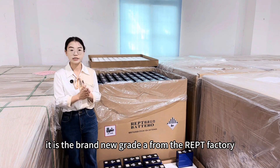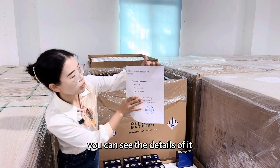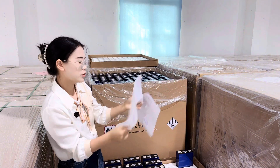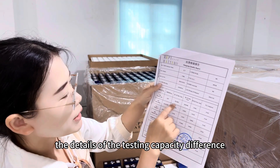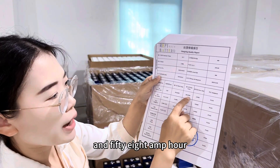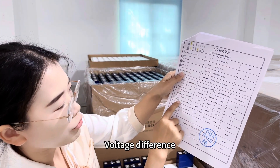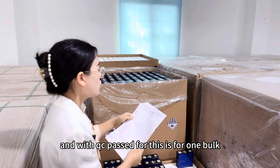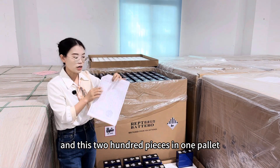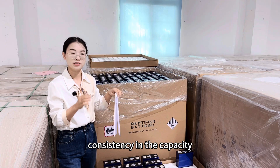This box of goods is brand new grade A from the IEPT factory directly, with a testing report. You can see it is IEPT battery with our company name and QC passed. The testing report shows capacity in the range of 356 to 358Ah — a difference of only 2.99Ah. There is also internal resistance, voltage, and thickness difference recorded. For one pallet of 200 pieces, the capacity difference across all 200 pieces is only 2.99Ah, showing very good consistency.